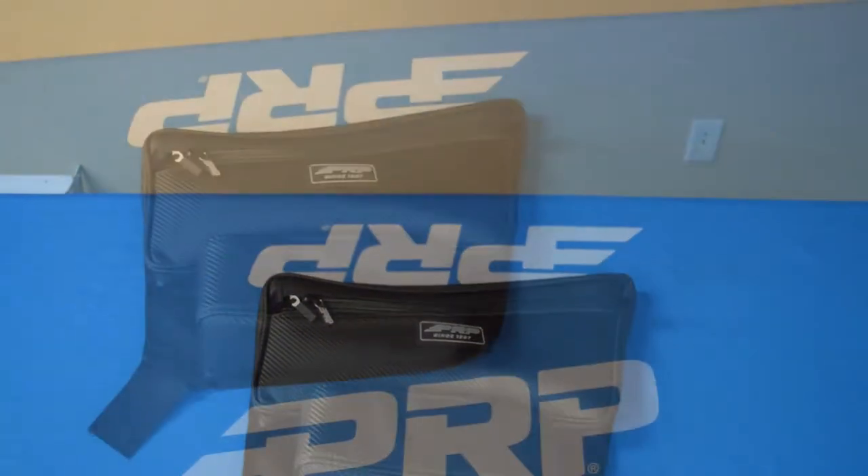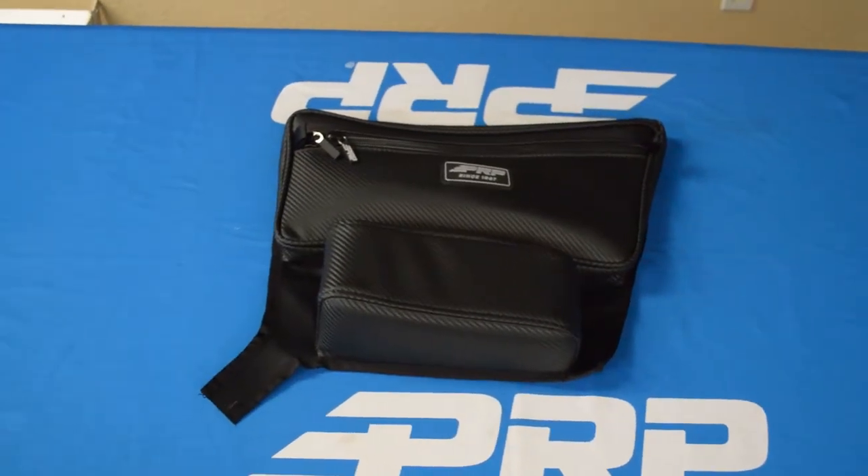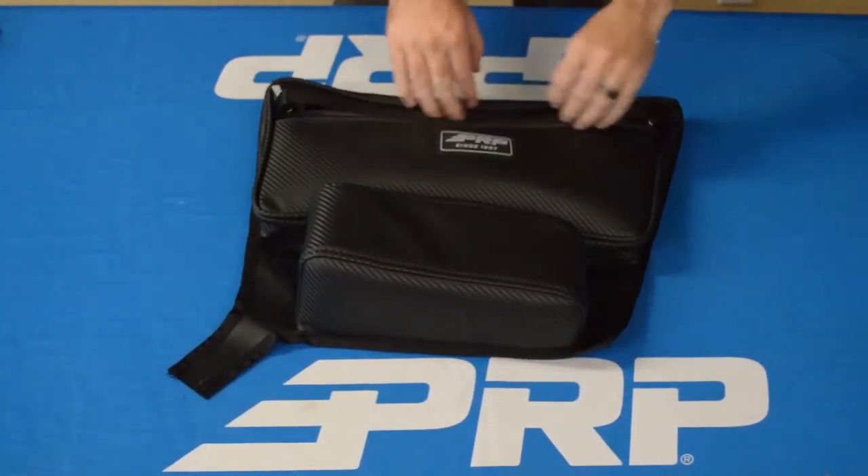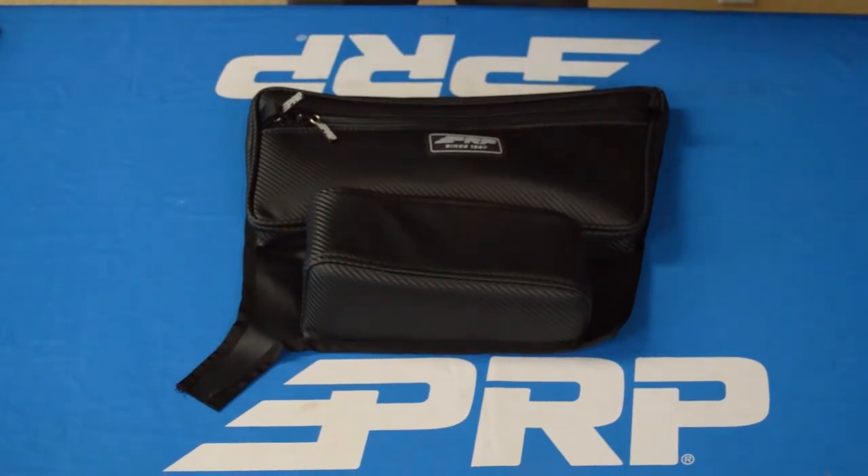Then on the right side we have our armrest bag. It has a zippered compartment up top and a padded armrest down low, and attaches on the right side of your cab next to the seat.